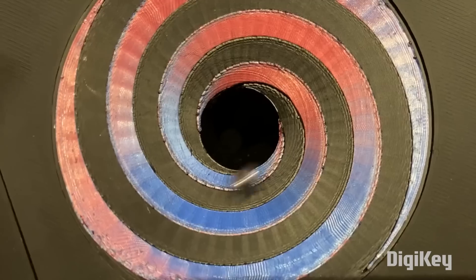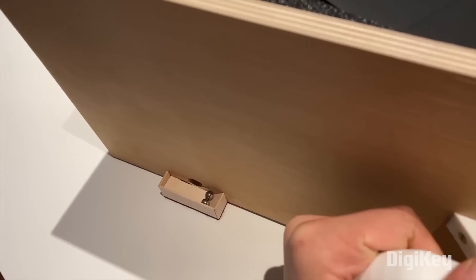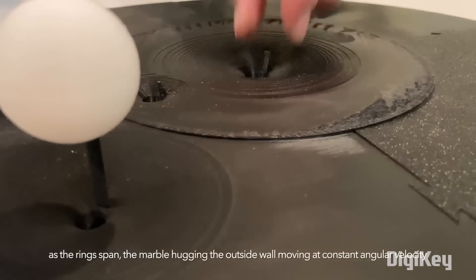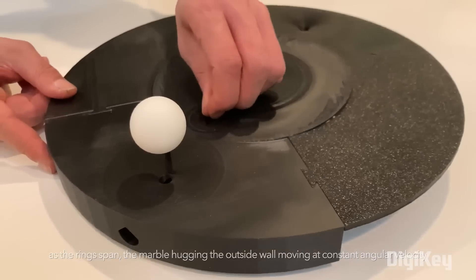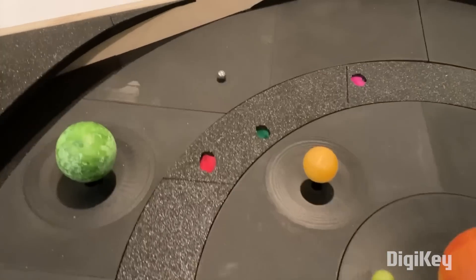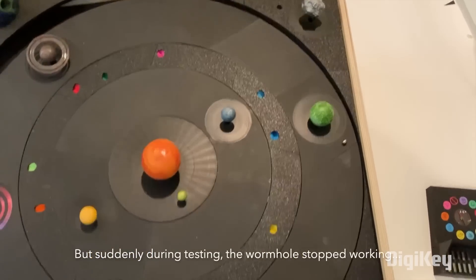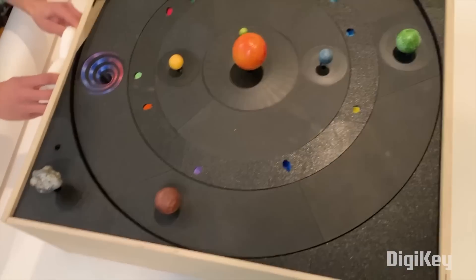From Twin Trick we have Space Shipper, a 3D-printed physics-based game about logistics in the solar system. This project is a sort of orrery where, from the output of a single motor, we get the independent motion of several planets, asteroids, and even a wormhole, each with their own gravity well. The goal is to slingshot your way across the system, picking up the required resources, and delivering them to a specific destination.